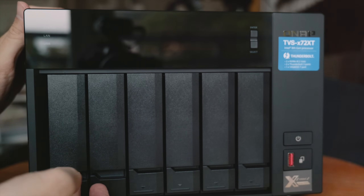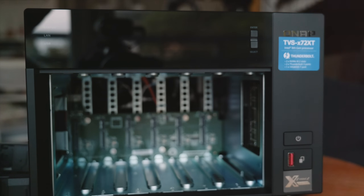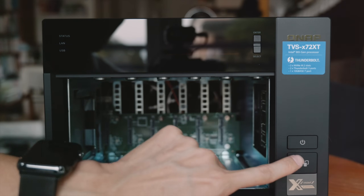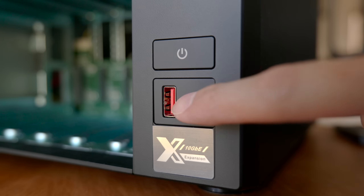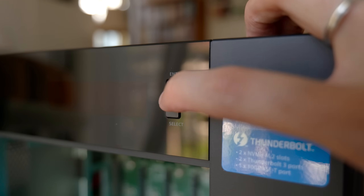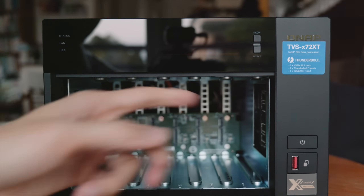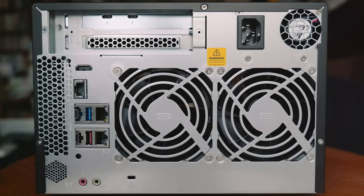These are the six hard drive bays — now it looks like a microwave oven, but we should learn what it has on the outside. On the front there's a power button, a USB port with a button for the copy feature, a select and enter button, and an LCD display for manual system control without needing a computer interface. On the back there are two huge fans and one small fan.